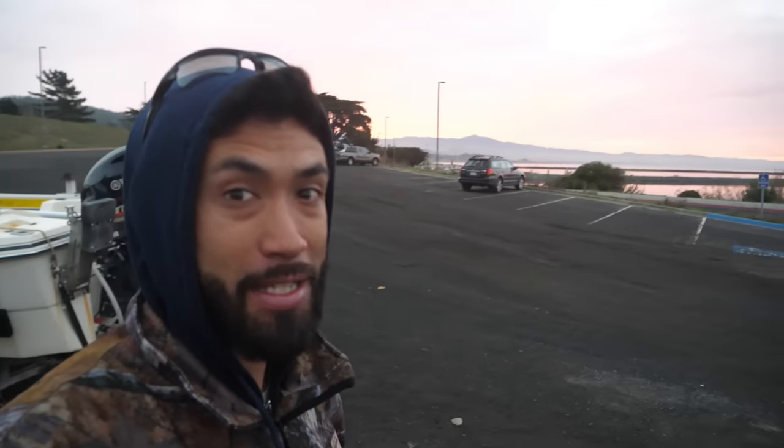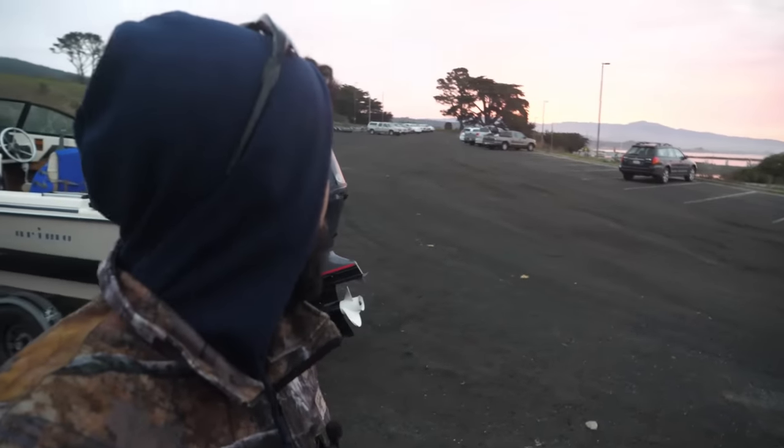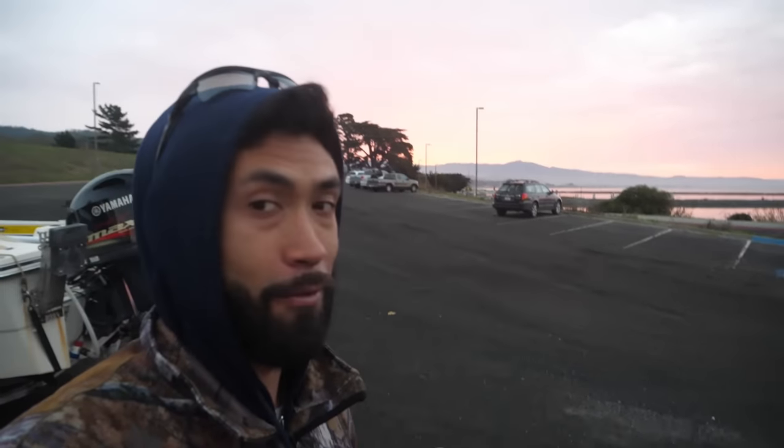Oh man, you don't get days like this too often. Look at this sunrise. I'm just here getting the straps off the boat getting everything ready, but look at the parking lot too — barely any cars here. For how flat calm it is, that's why it pays to come out on a weekday if you can. Avoid the crowds on the weekends, because if it was a weekend there'd be a line backed up all the way to the shops.